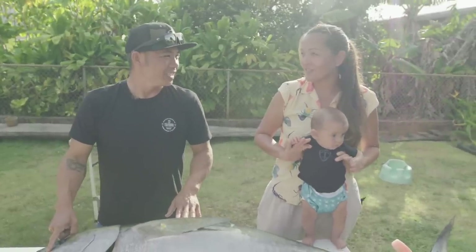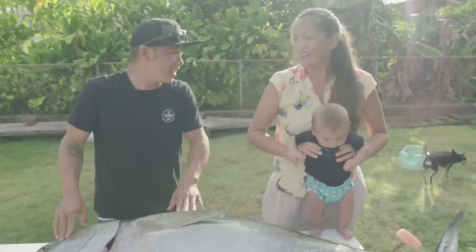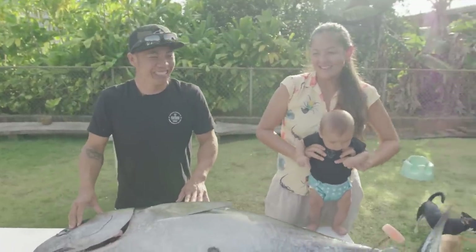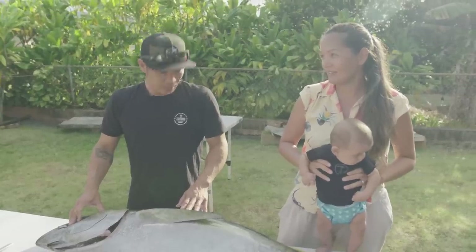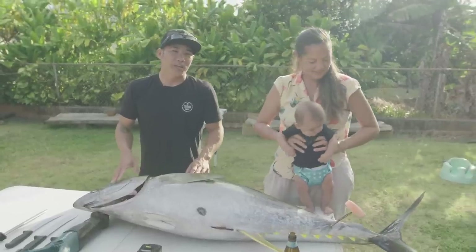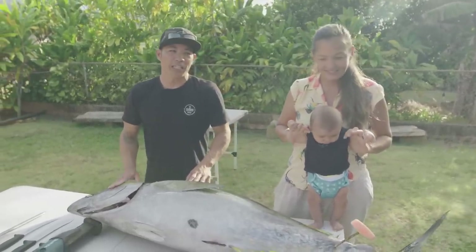Isn't it your first ahi of the summer? This is my third ahi of the summer — we already gave away the first one. He's just generous. Usually your first ahi of the season, you give it away. You cut it up, you give it to your friends, your family, the guys that helped you out. That's kind of the Hawai'i tradition.